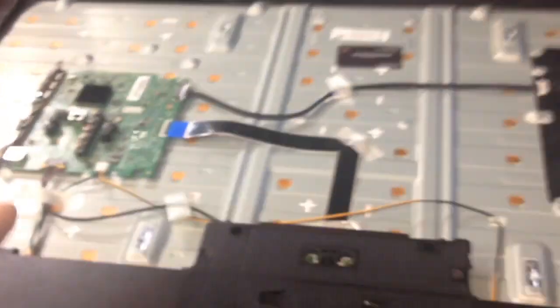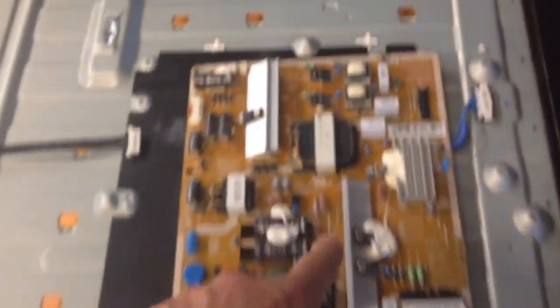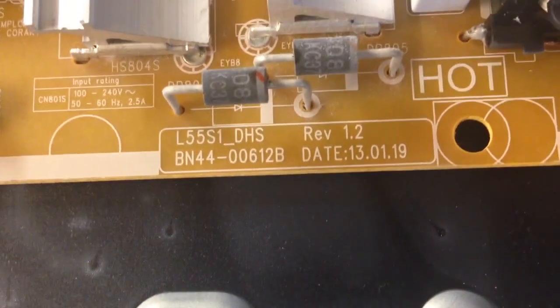You have a main board here, t-con under here. I didn't take the shield off but I will include it in my parts list. Here's the power supply slash LED driver. Here's a part number.